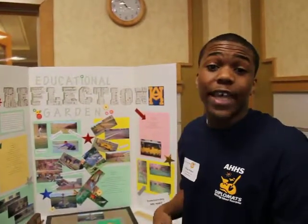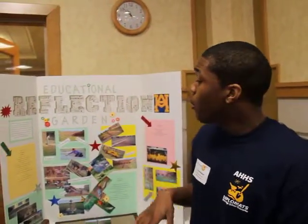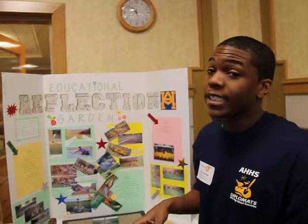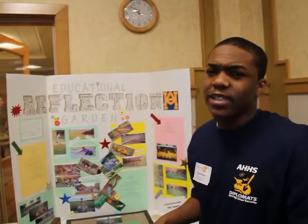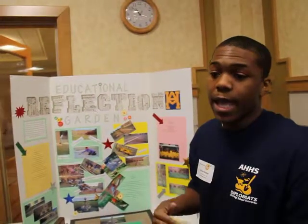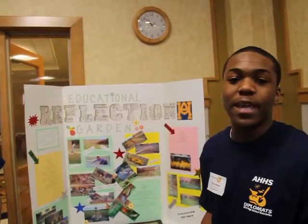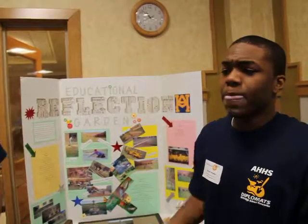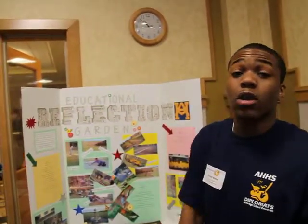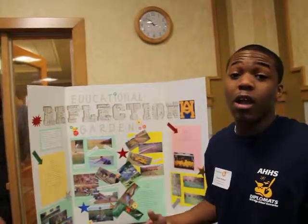We broke down our project into phases because this is a four-year process for our project to be complete. We started off with phase one around the 2008 period. We constructed a cohort group and started brainstorming ideas of what we wanted our project to be. We wanted something that could not only benefit our school but also our community, so we came up with the idea of making a green garden.